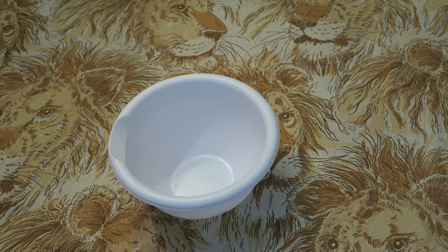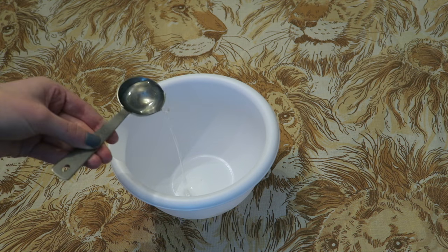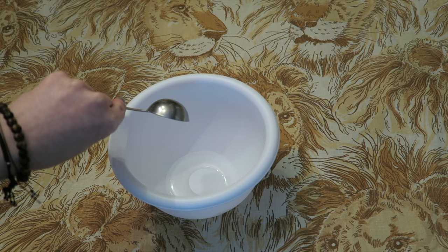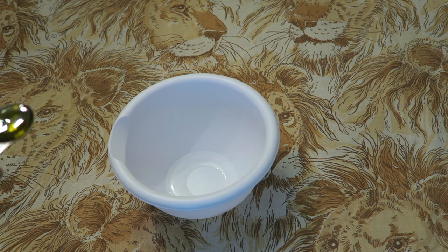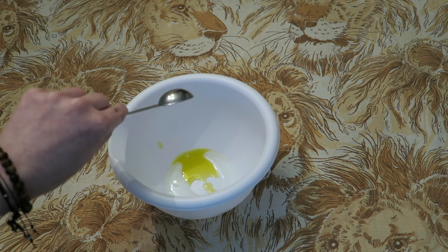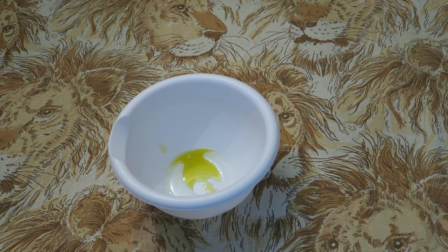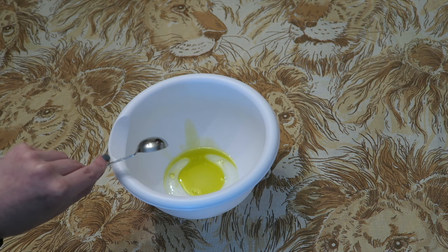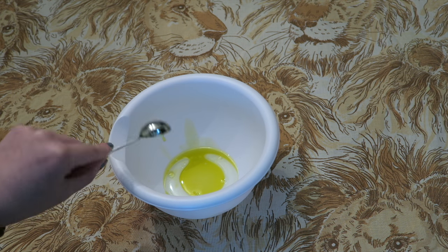Now it is time for our wet ingredients. In a small bowl, I am starting out by adding one tablespoon of magnesium oil and one and a half teaspoons of olive oil. The magnesium oil, along with the epsom salts, is what's really going to help to relax some of those cramping muscles. The olive oil is going to help your skin stay moisturized and leave it feeling nice and soft.